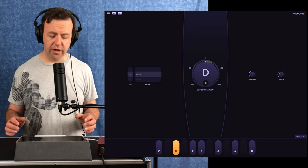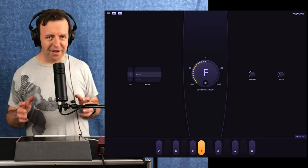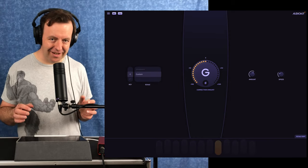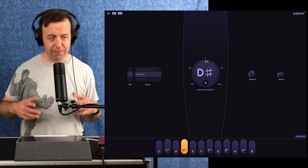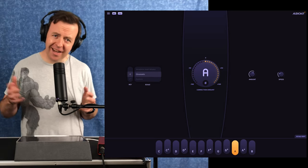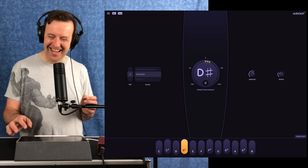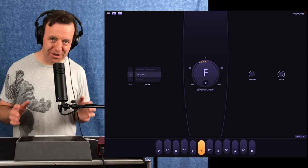You're gonna hear my voice, but something is different. This is the new app from AudioKit called AudioTune.